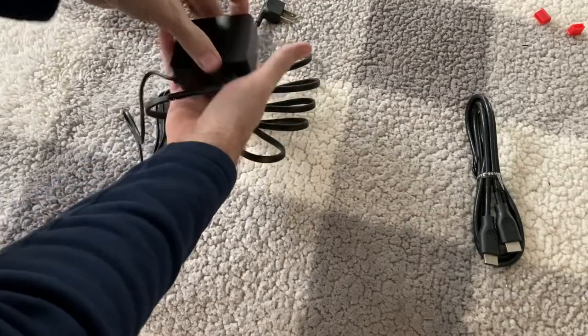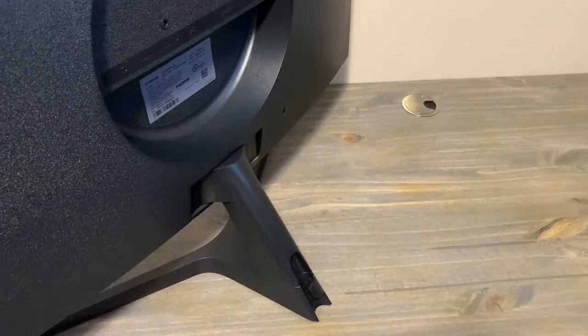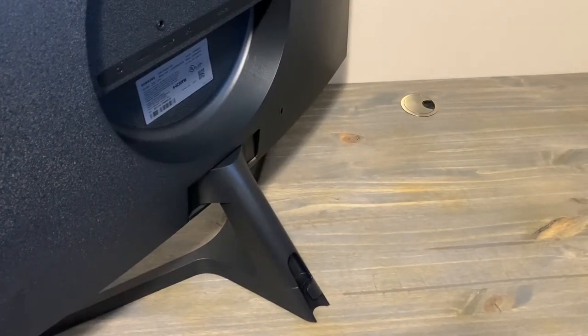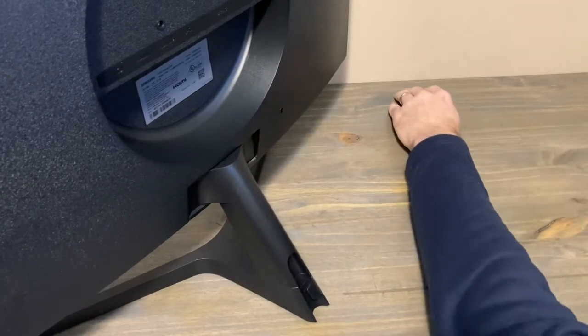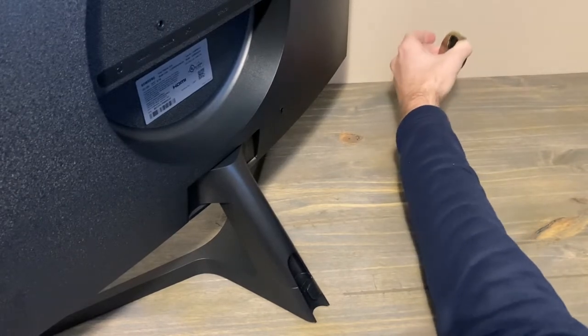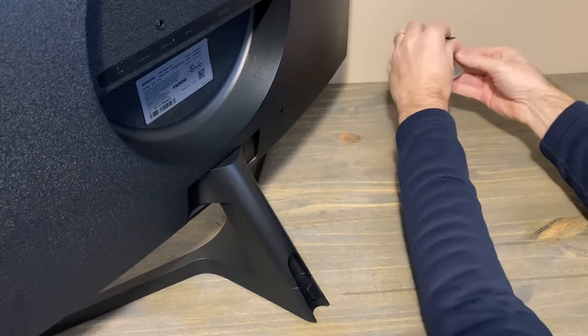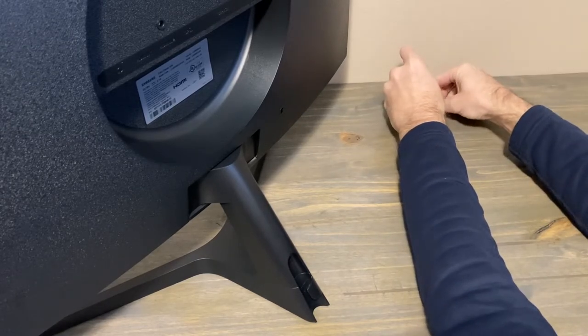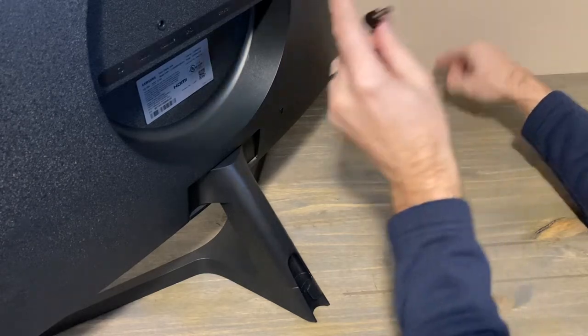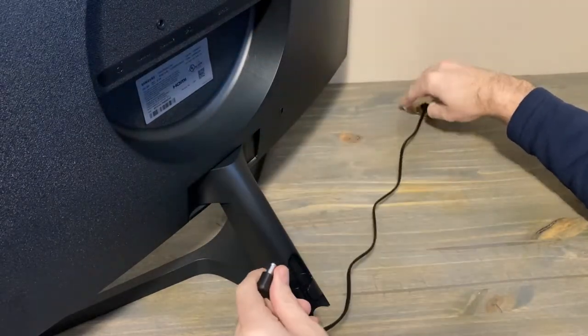Get this plugged in — there's only one way you can plug it in; if you try to flip it the other way it won't work. Make sure that is secure. The back side of the monitor is where all your inputs come in — I'll show you that in just a minute.